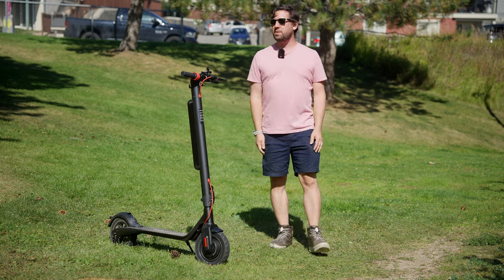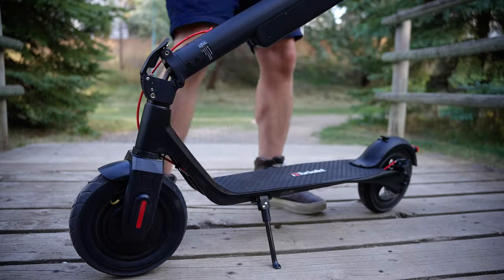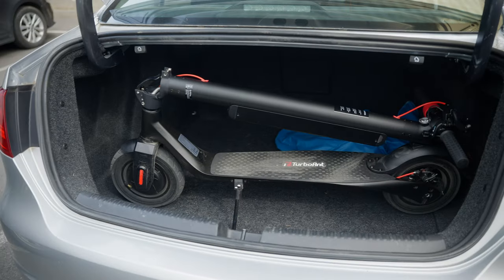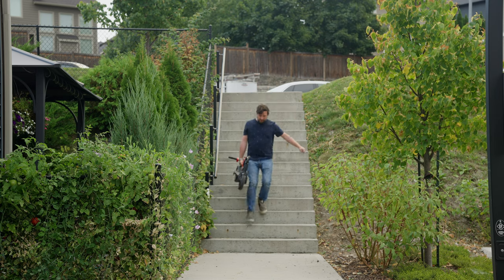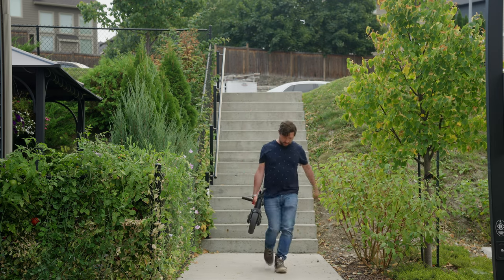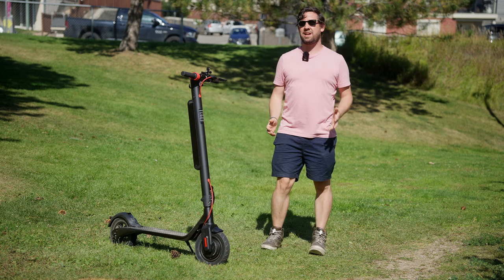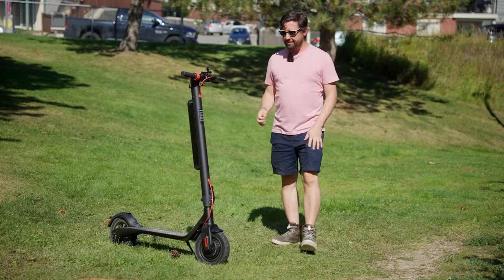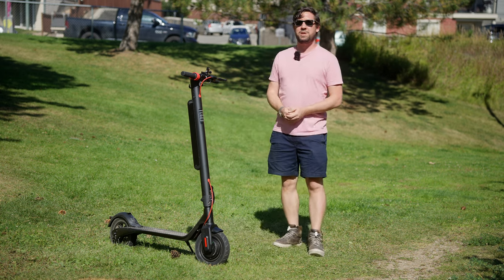This scooter is quite small and portable once the stem folds down. It fits easily into the back of a car or under a table, and because of its lightweight you can easily pack it around or carry it upstairs if you have to. The stem is one of the most rigid I've tested in this category to date, and the locking mechanism ensures that your scooter doesn't accidentally become a skateboard.